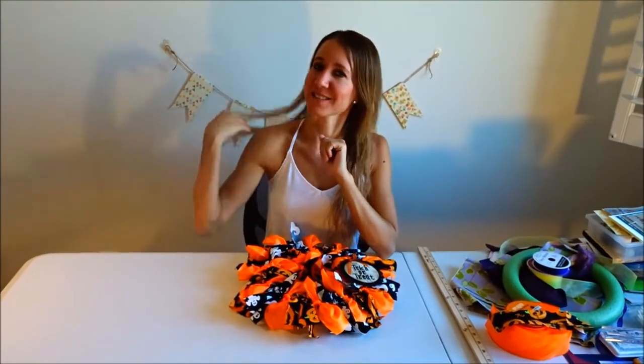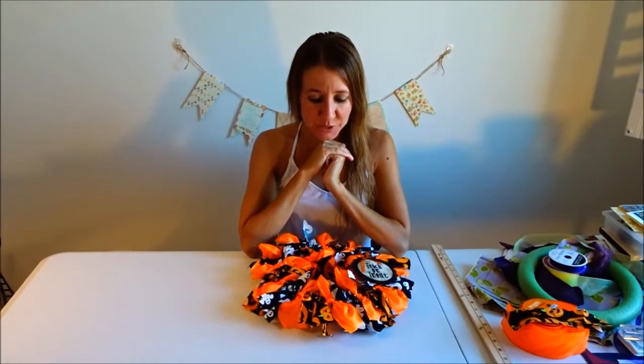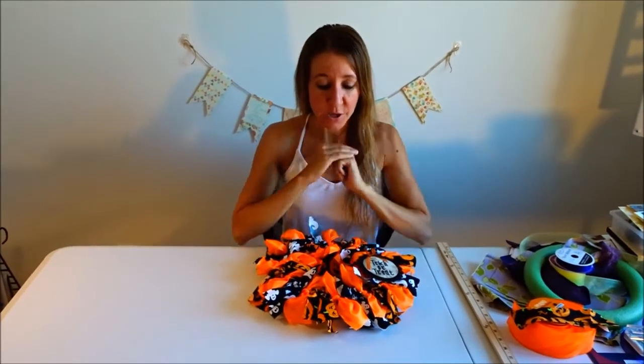Hi everybody! Welcome back to another awesome day, another awesome vlog. Today I'm going to show you how to make a no-sew bow wreath.